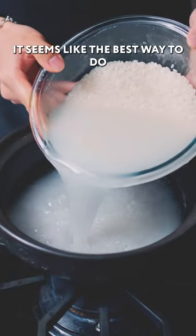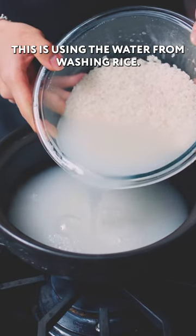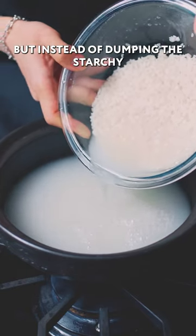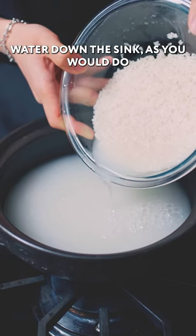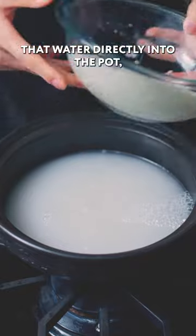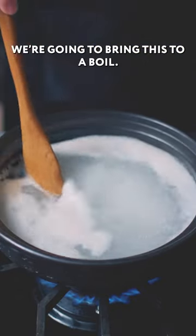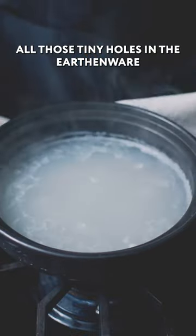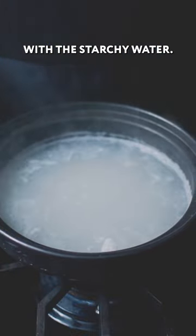After doing some googling, it seems like the best way to do this is using the water from washing rice. So we're going to wash about two cups of rice, but instead of dumping the starchy water down the sink as you would do if you're cooking rice, we're actually going to pour that water directly into the pot, filling it up 80% of the way. We're going to bring this to a boil. The goal here is to essentially plug up all those tiny holes in the earthenware with the starchy water.